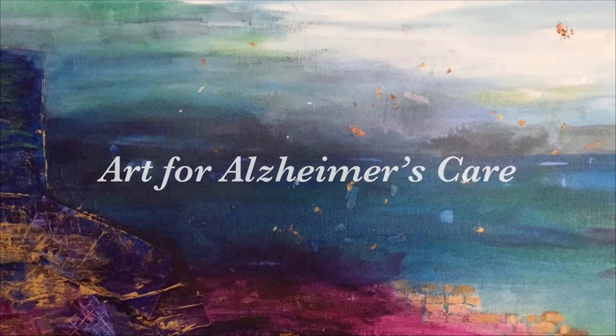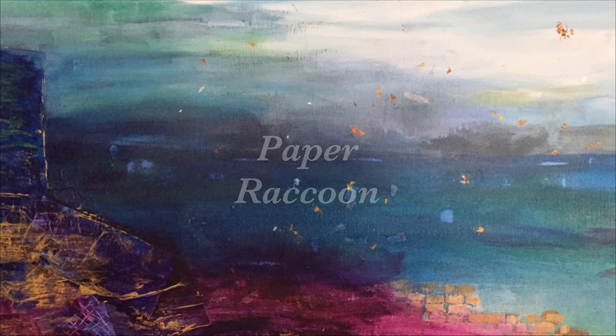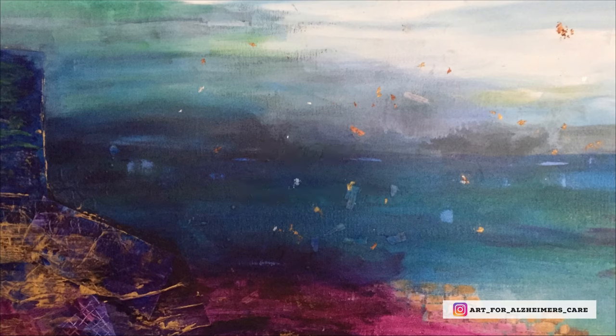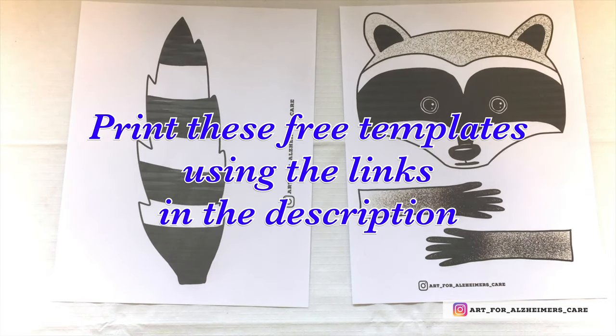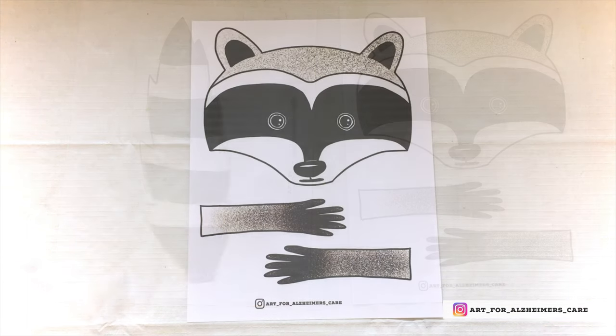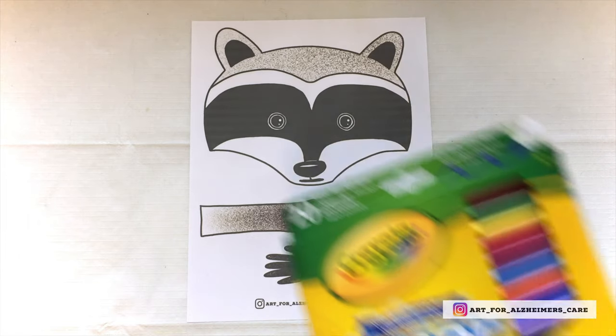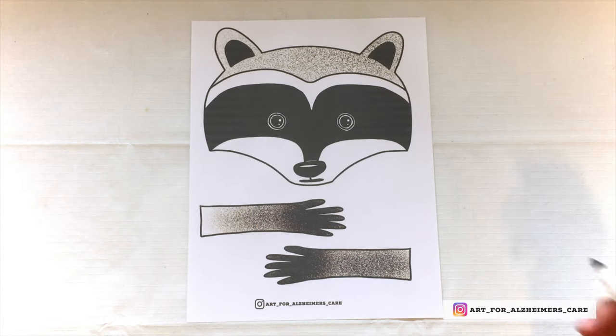Hello and welcome to another Art for Alzheimer's Care Project video. Today we are going to make a paper raccoon. To get started, you will want to print off the two free templates — one of the tail and one of the raccoon's face and paws. Then, starting with the template that has the face and paws on it...